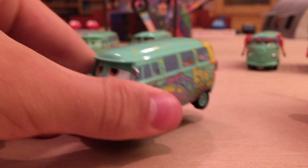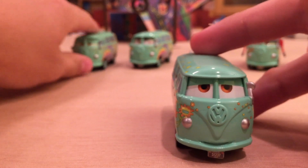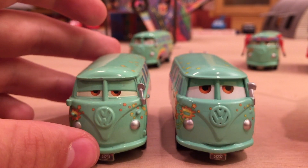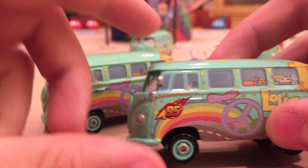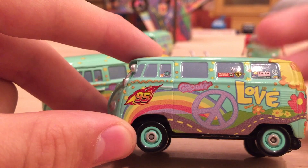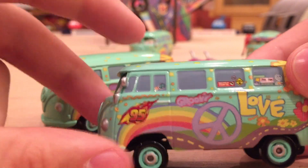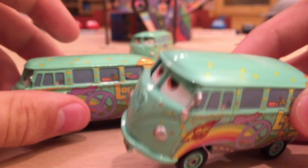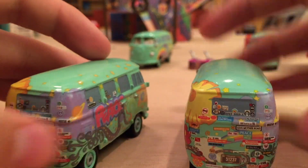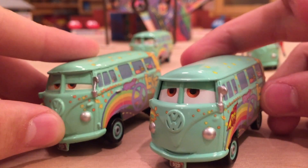Let's move on to Cars 2 Fillmore. Here is the basic race team Fillmore from Cars 2. He just has a different expression, a little cleaner paint, and a more defined VW logo. Obviously he's got the addition of the 95 Flame logo, which all the townies like Sarge, Guido, Luigi, and Mater had at the beginning of Cars 2. This guy actually hasn't been released that many times — just a few times and in some box sets.